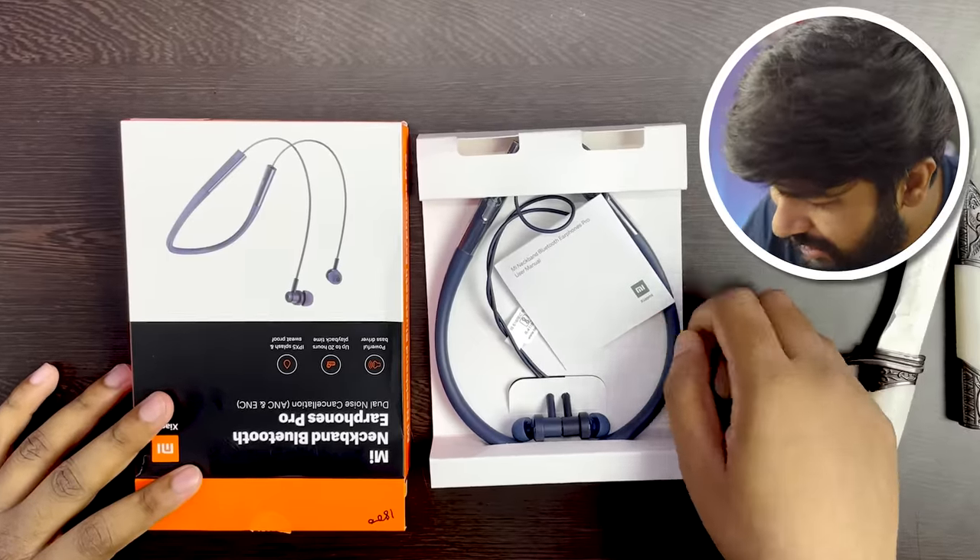The blue color has a matte finish. The Mi Air comes with a user manual. I know what the earphones are using — you can click on the button and it feels premium.